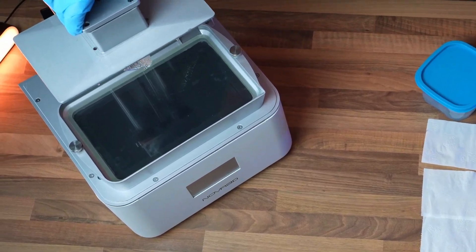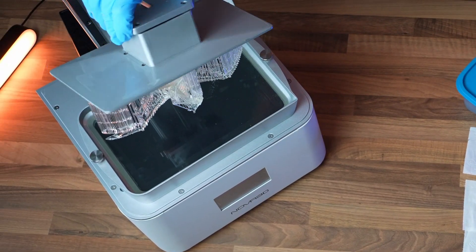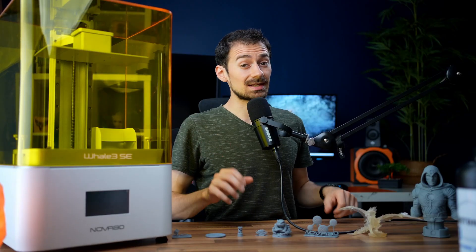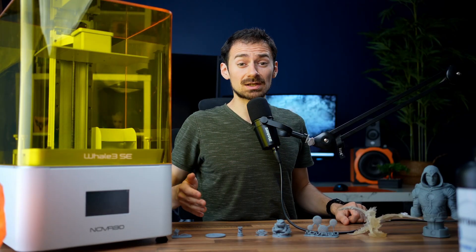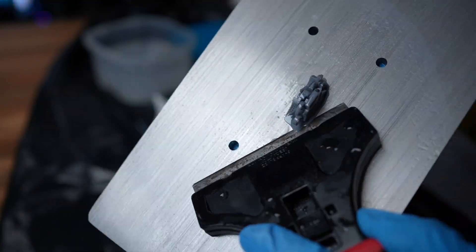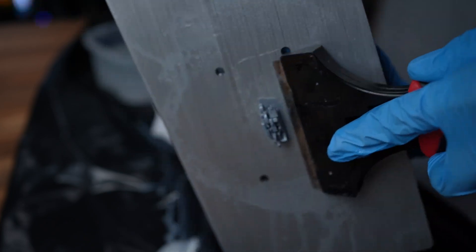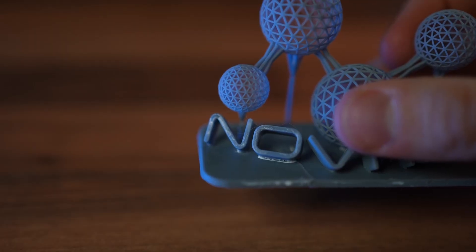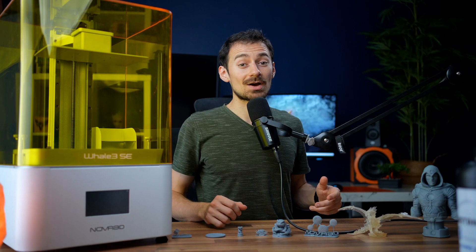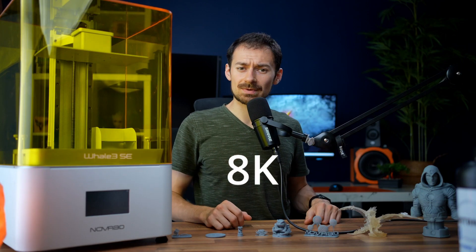Removing the plate from the machine is an easy process. I haven't had any problems with models not sticking to my build plate — if anything, I need to adjust my settings to make them easier to remove, which I learned the hard way. With only five bottom layers, one print managed to get pretty stuck.